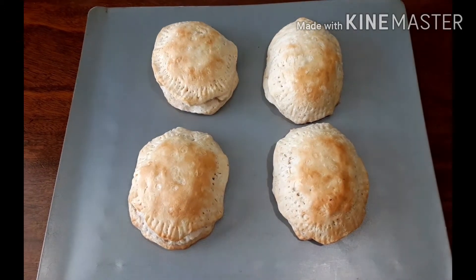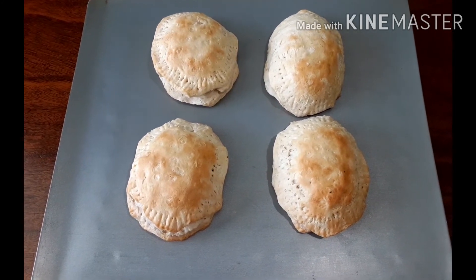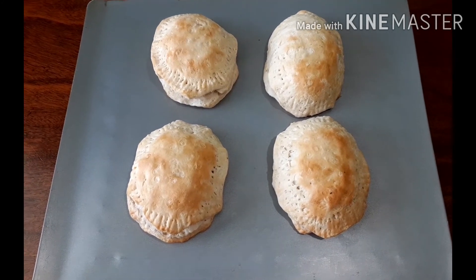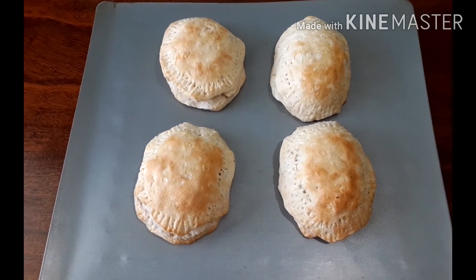One more tip: you can always pre-cook your sausage ahead of time, so in the morning when you make breakfast it will only take less than 20 minutes, maybe a little more — but definitely not 30 minutes.